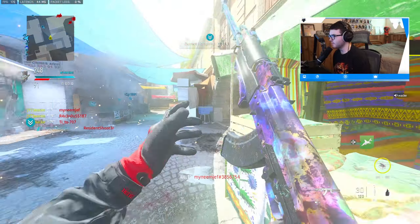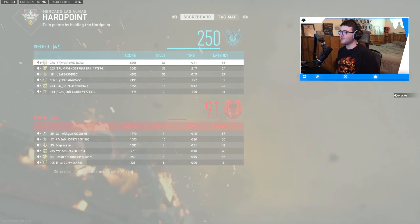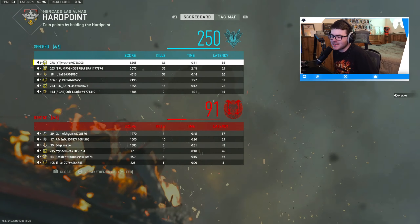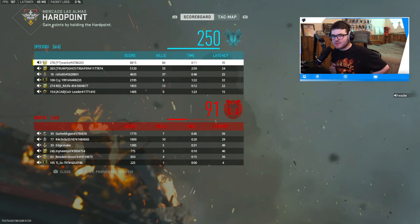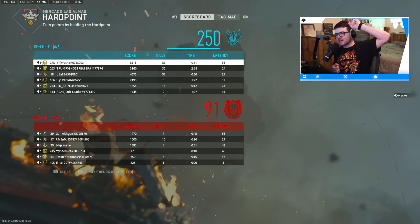Calling the advance UAV — might as well know where the rest of these guys are at. We're ripping at the end of the game! 86 kills with the brand new updated Kastov 762. If you enjoyed the video, drop a like and subscribe — I'll catch y'all later, take care everybody.